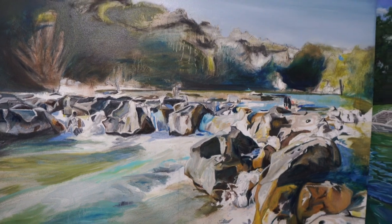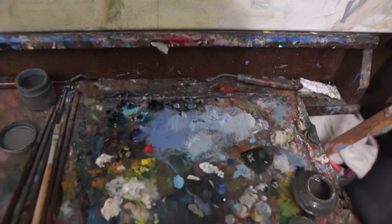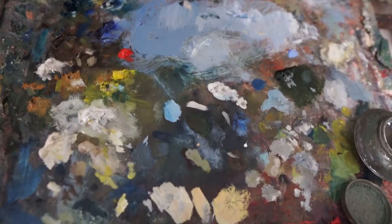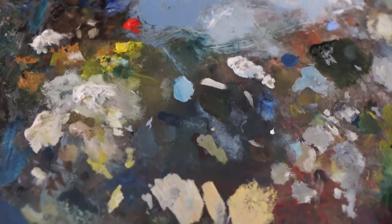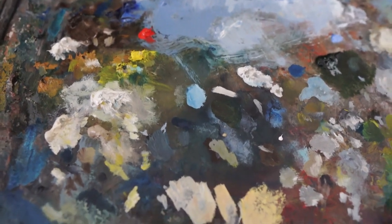I'm just going to go out of focus — let's see, that's about eight inches away from the palette.